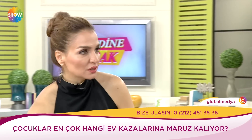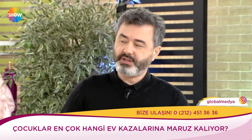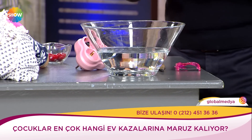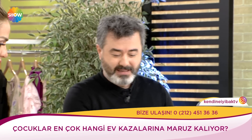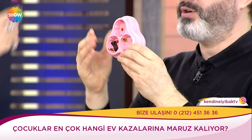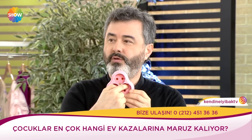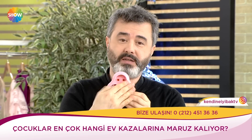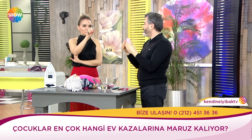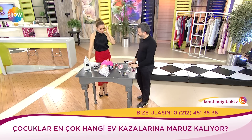Masa köşelerine tampon takın; kafa çarpabilir, biraz mor olur ama geçer. Ama boğulma, plastik poşet, şişirilmemiş balon gibi şeylerin dönüşü yok. Deterjanları yukarılara, çocukların ulaşamayacağı yerlere alın. Priz kapakları takın; tık diye çocuklar açamıyorlar ama siz açabiliyorsunuz. Kullanacağınızda açın, tekrar takın.